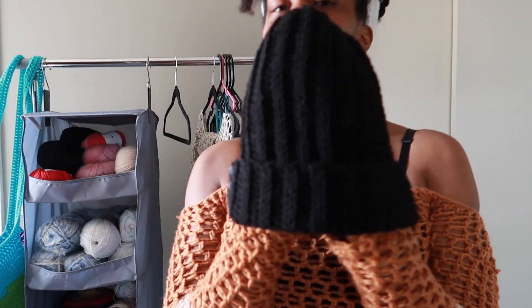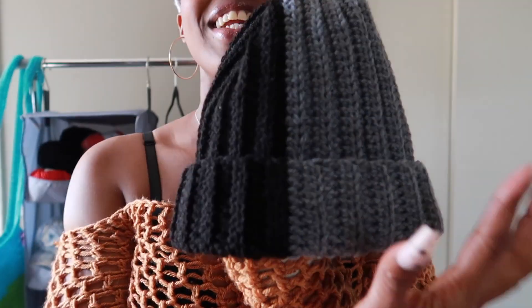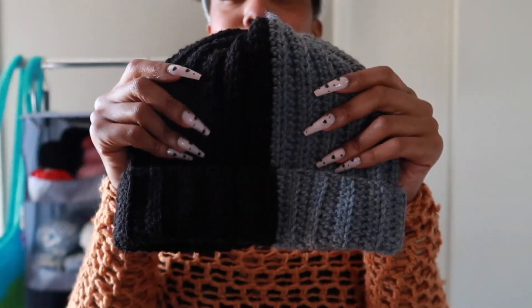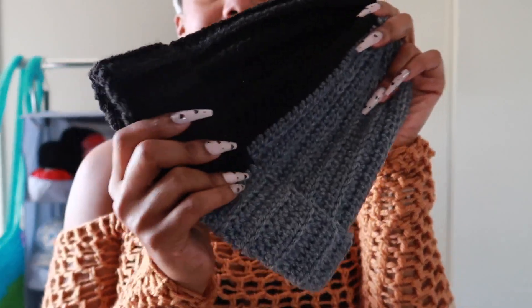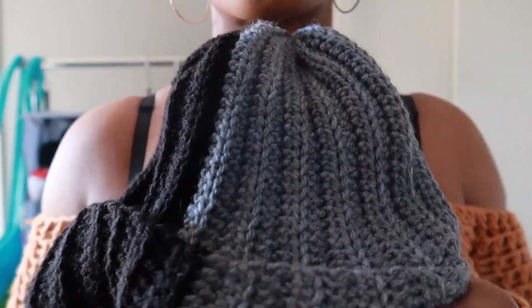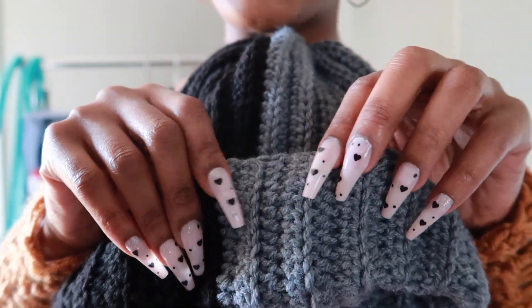I made two beanies. I made my baby daddy one in this gray color, and then I made this one in black and gray — I love it so much, it's so comfortable and stretchy. It's one of my first hats and you can see the ribbed design. That is so cool.